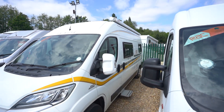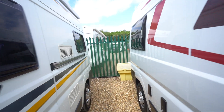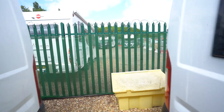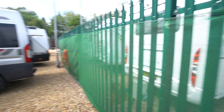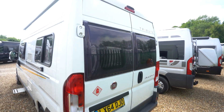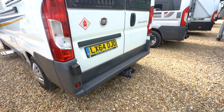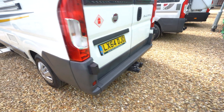We've already got a canopy up at the top there — a rollout awning. Just have a quick look at the rear of the motorhome. These rear doors open into the rear lounge, so you can have those doors open when you're in the rear lounge. Up at the top there you've got a reversing camera, and it's already fitted with a tow bar down at the bottom there.